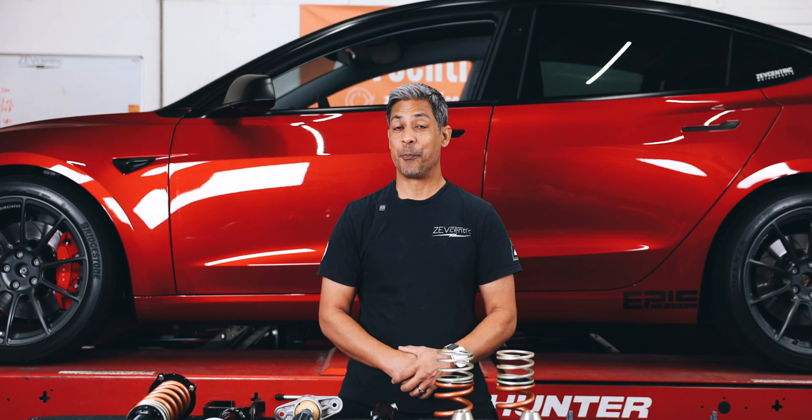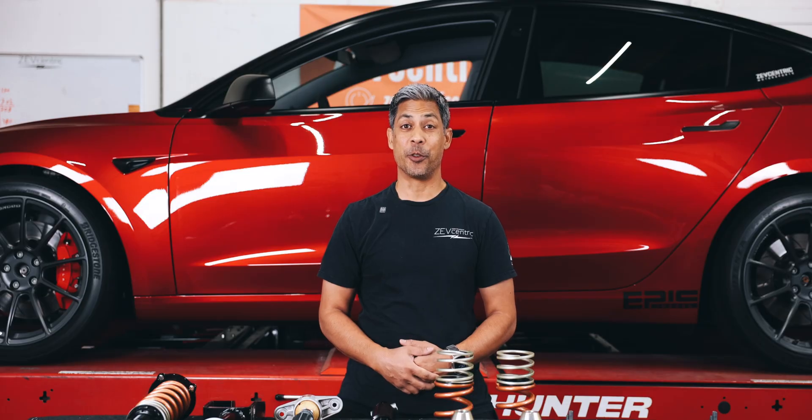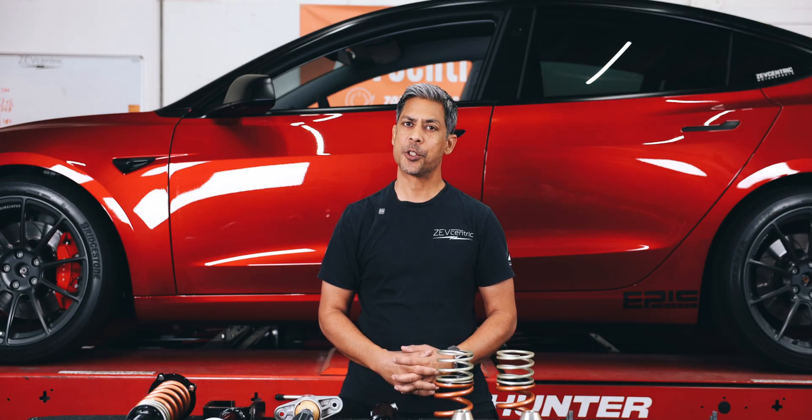What's up, guys? Welcome back. JB's Red Highland is finally back for these bespoke coilovers that he finally received after probably waiting about three or so months.